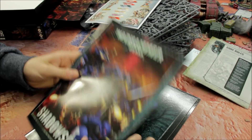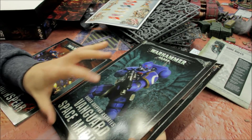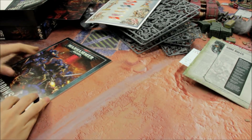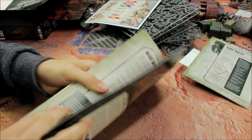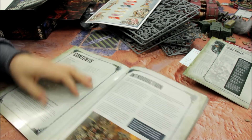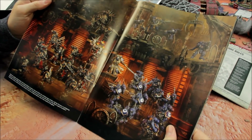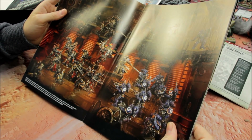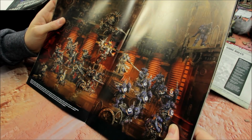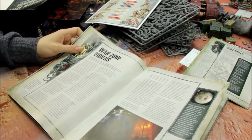Now we'll take a look at the actual Shadowspear book. It's a proper book with card backing — not just papers. There's an introduction giving you background to the story, with superb photography. The lighting and effects they've done here are incredible — absolutely superb. It covers War Zone Vigilus, with sections such as Calgar Into the Void and The War for Nemendghast.